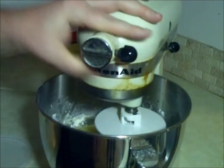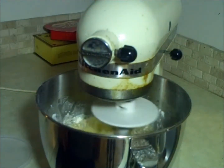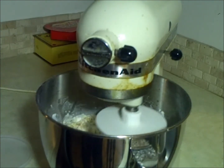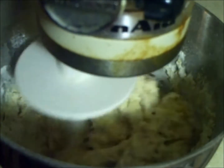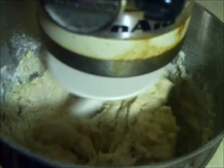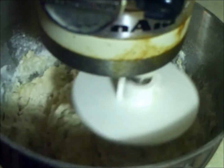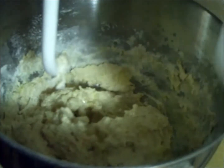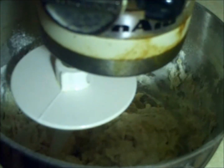We're now going to start the mixer. I'm going to put it on speed one, and then we'll come back and check on this in a few minutes. About two minutes in, it looks a little bit dry, so we're going to turn this off, add just a touch of water, and start it back up.